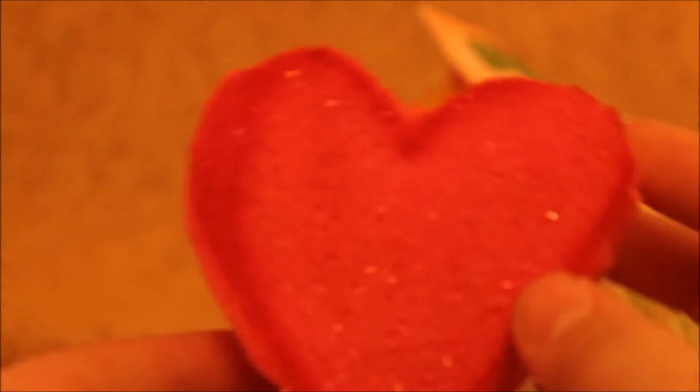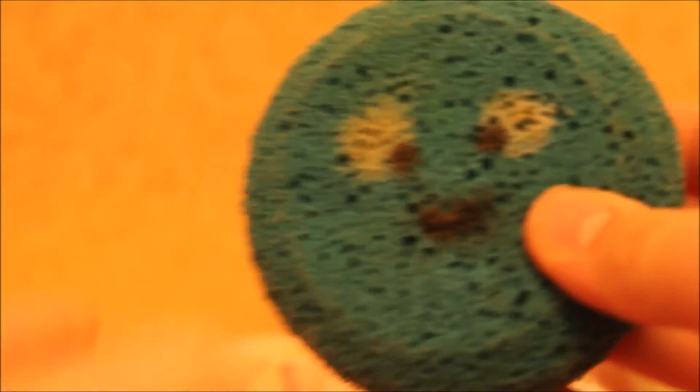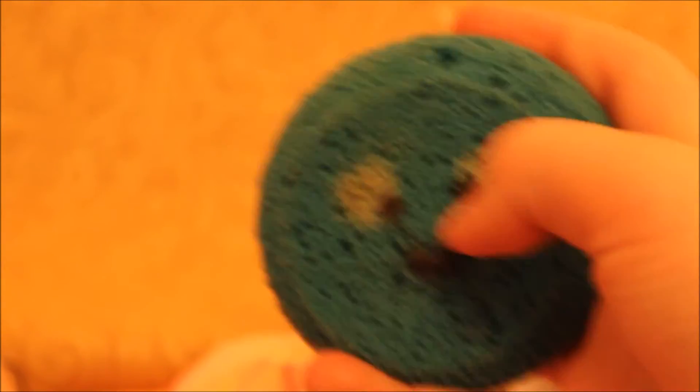Next I have this heart squishy — my sister actually made this, it's super soft and it's really cute. Next I have this cake squishy, and I actually made a tutorial on how to make this. Then I have this cookie monster squishy, and I also made a tutorial on how to make this. Sorry if that goes out of focus.